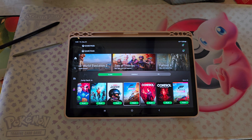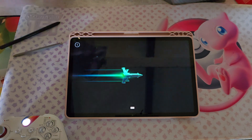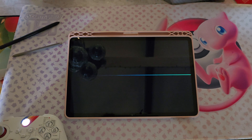So let's check out some games. Let's just check out Battlefield. Oh, that's my lights. There we go.